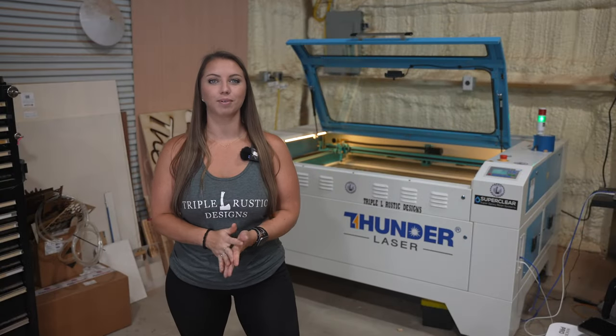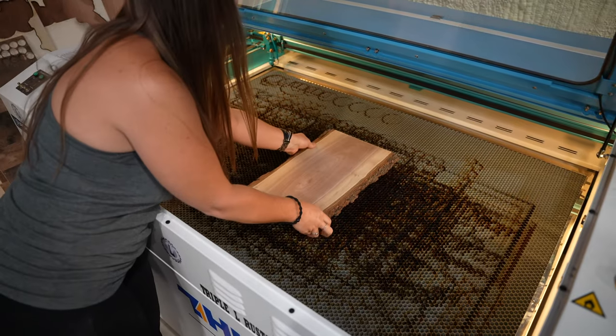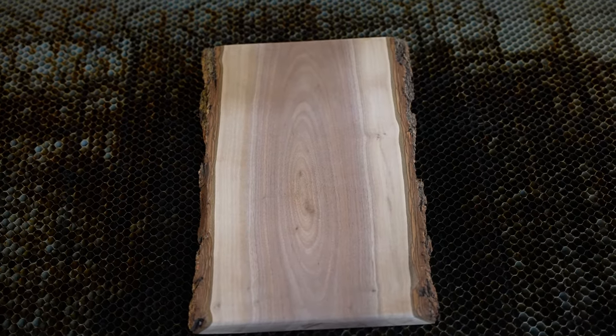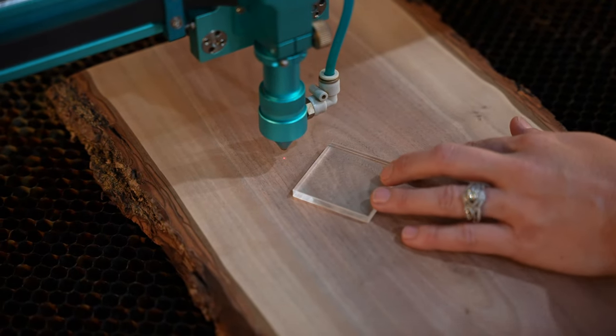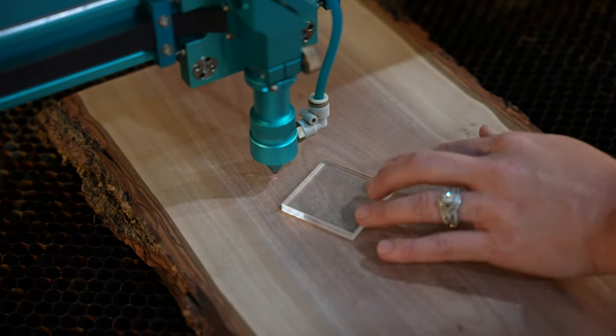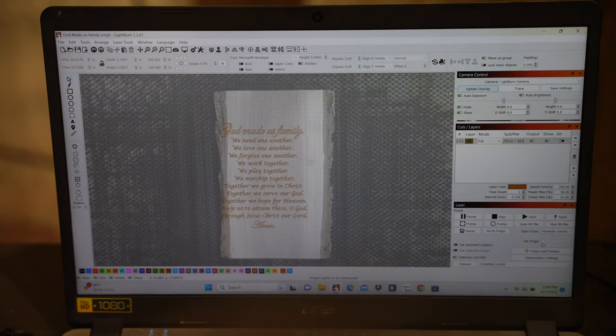Now that our board is all prepped and ready to go, we will go ahead and place it into the bed of the laser. Now we need to set our laser focal length. To do that, we're going to use a 6mm thick piece of acrylic that came with the laser. Once the focal length is set, I can head over to Lightburn and take a photo of the laser bed using our Thunder camera.